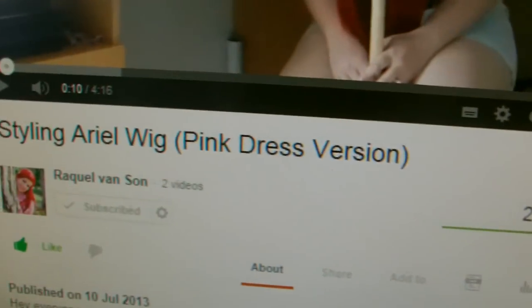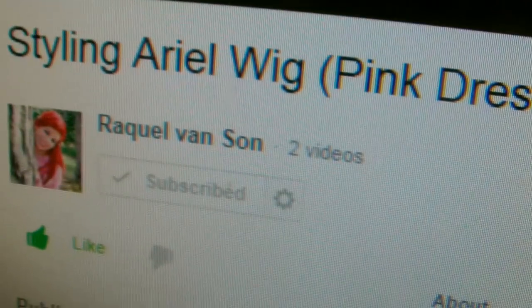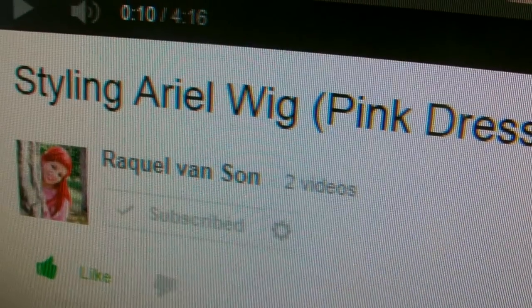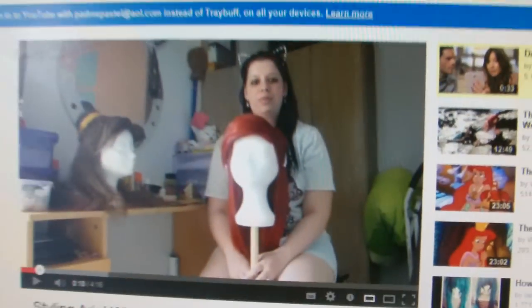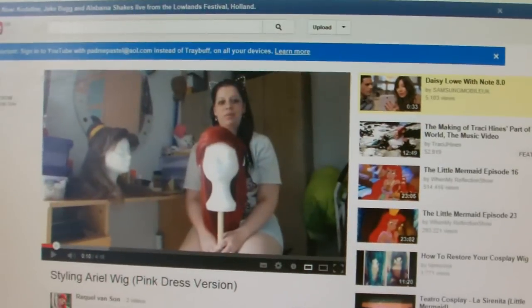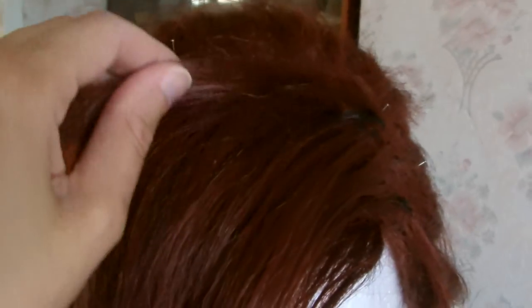The next thing to do is to watch a video called 'Styling Ariel Wig' by a girl called Raquel. She did an excellent video on showing you how she backcombed her wig, and it really helped — so thank you very much. Basically, I just did what she did: I took the sections and I did a lot of backcombing without getting it into a tangled mess. Once I'd done all the backcombing, I then went and did this.